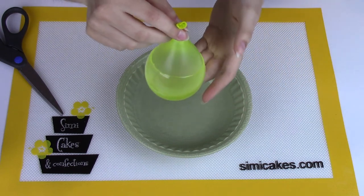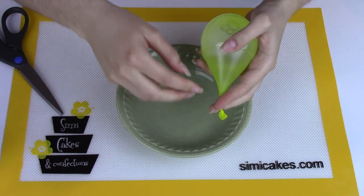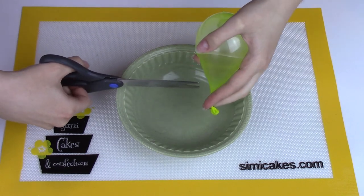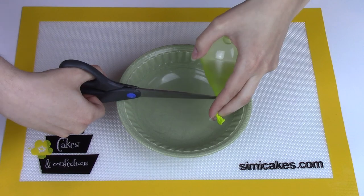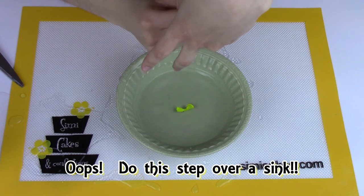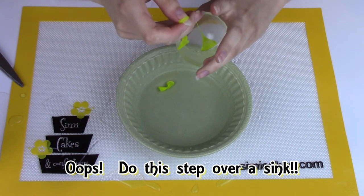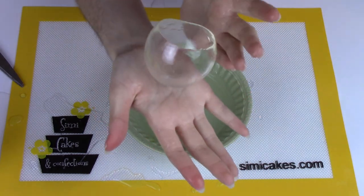The Isomalt is completely cool now, so I'm going to snip the balloon, holding it carefully with my fingers, and snip into the stem of the balloon to let all the water drain out away from the Isomalt — you don't want any water getting on it. Then I just grab the balloon out and there is your finished glass.